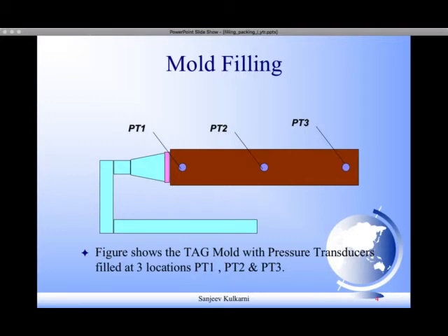Now I'm going to demonstrate the filling and packing behavior of a fully instrumented mold. It's a simple strip mold with a fan gate at the end. We selected three points — PT1, PT2, and PT3 — and fitted pressure transducers at these points. PT1 is the point near the gate, PT3 is the furthest point or end node of the part, and PT2 is an intermediate point.